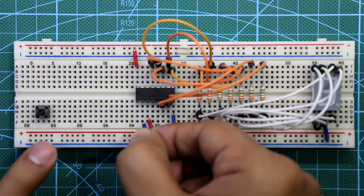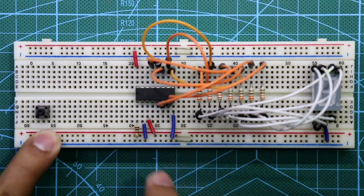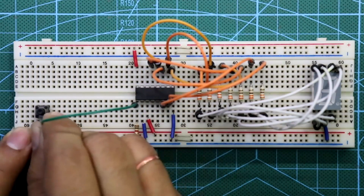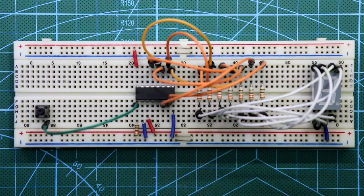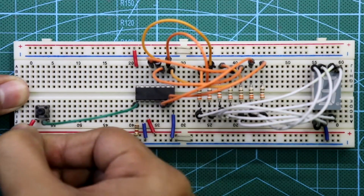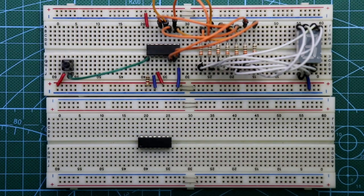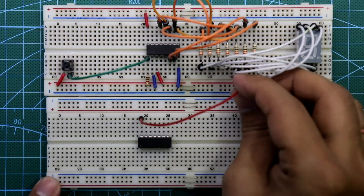Now put the switch. Pin 1 is connected to ground through a 1 kilo ohm resistor, and pin 1 is also connected to one pin of the switch. The other pin of the switch is connected to plus VCC. Now place IC 7408.